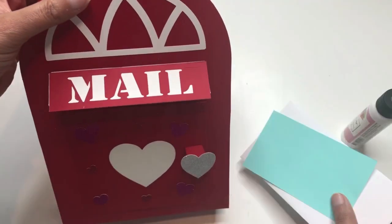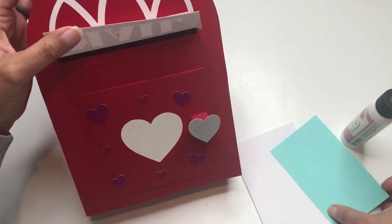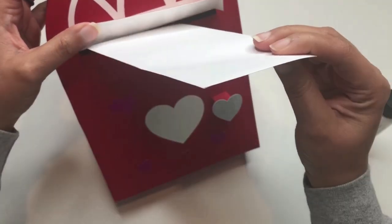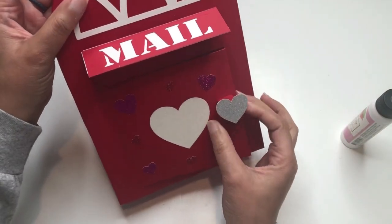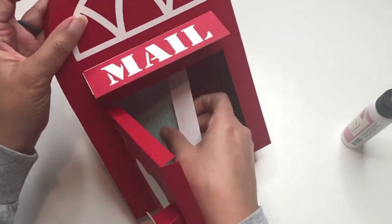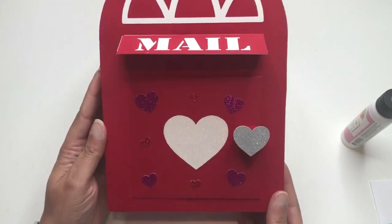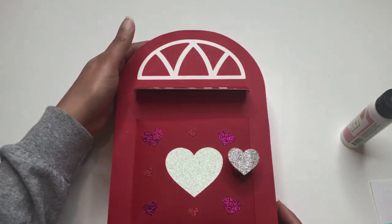I also have an index card and an envelope to show you — what we left is an opening underneath the slot where you can slip the index card or envelope right in there. That means you can use it for the kids' Valentine's Day party: they can put their Valentine's cards in, open the door, and get them out. So cute and functional! That's it, crafty friends — I hope you enjoyed this craft. I'll see you next time.